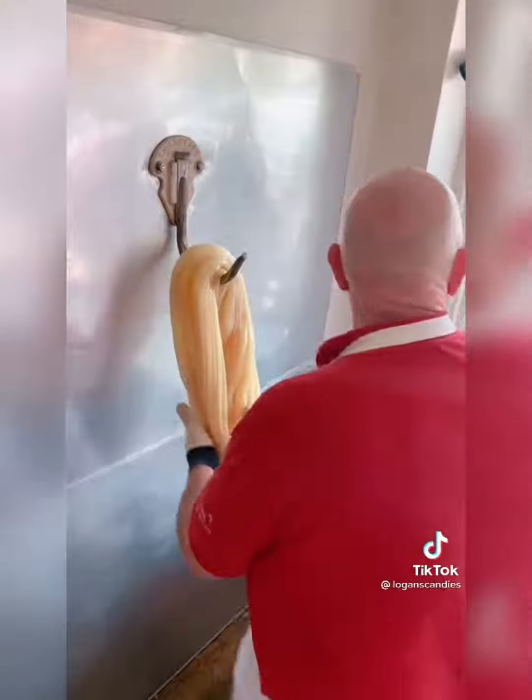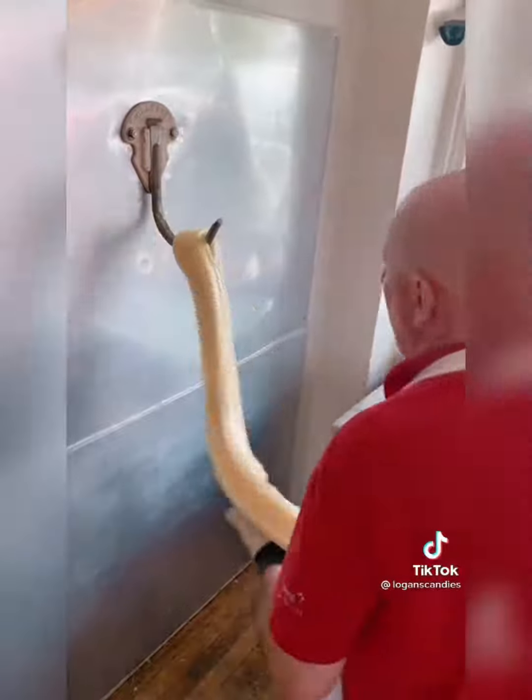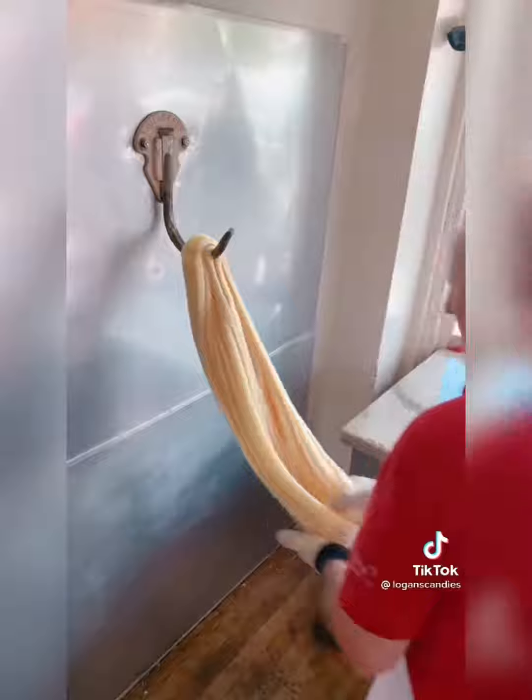You can see with each and every pull the color is going to get a little bit lighter and a little bit lighter. Very similar to the way you might whip egg whites at home or how you stretch out a rubber band. The color lightens up a little bit.